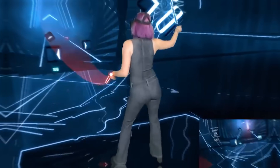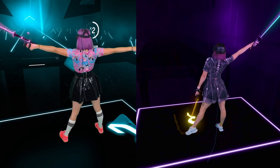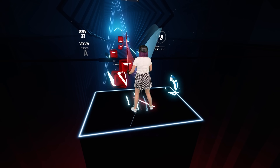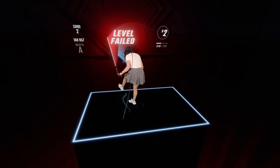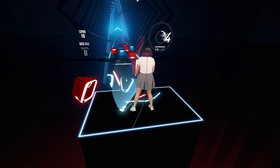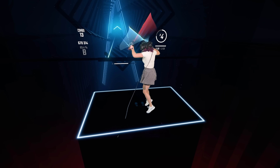Tip number ten, the last tip, is just practice. Practice makes perfect — as with anything in life, the more you practice it, the more you're going to get better at it. When it comes to Beat Saber, you start to build up muscle memory and it does become a lot easier. Over time, you also start to recognize common patterns in Beat Saber maps, and experienced players are able to sight read because they know those common patterns and can just naturally flow through them. So that pretty much wraps up my top 10 tips for Beat Saber.